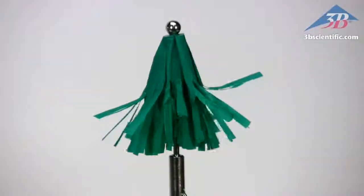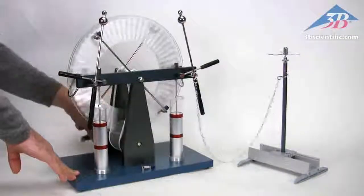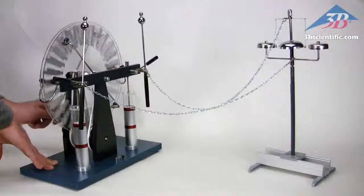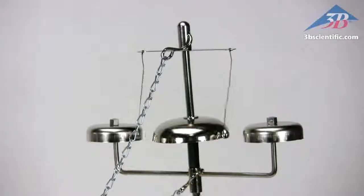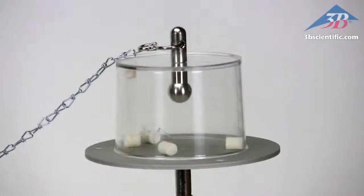Demonstrate the repulsion of like charges using the Christmas tree and the electric whirl. Transfer of charge is easily demonstrated using the bells included in the kit. Demonstrate Volta's hailstorm.